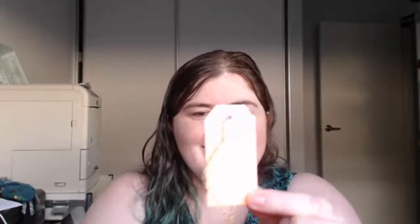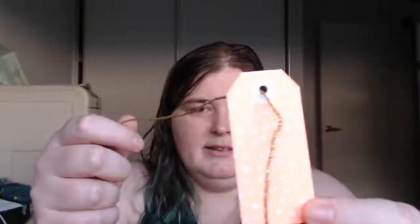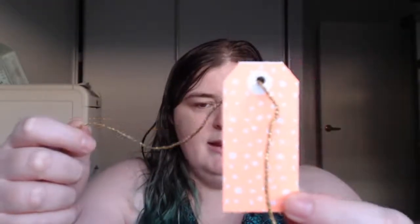Gorgeous tag — look at that. It's this gold ribbon and it's an orange with polka dots. I love it. It has my name on it. So I bought this off an Australian Facebook Tarot Buy Swap Sell group. It is not my first purchase through there, and I maybe shouldn't have spent as much money as I did, but that's not important.